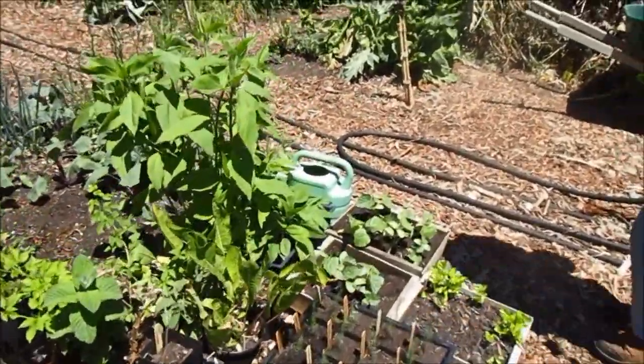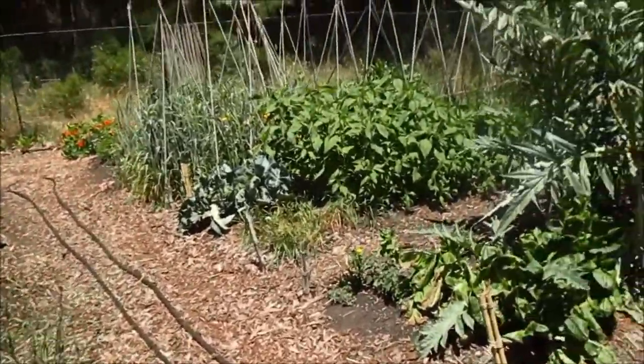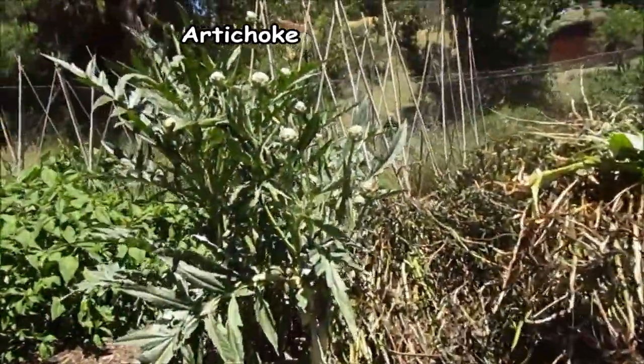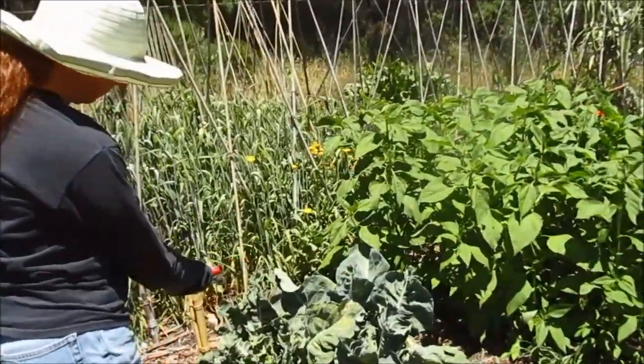Some other plants in here — more asparagus, some leftovers of some of the plants. The last of our artichokes for the spring, and then we'll get more in the fall. This is where we had a big patch of fava beans and I'm going to fix that up for planting today.